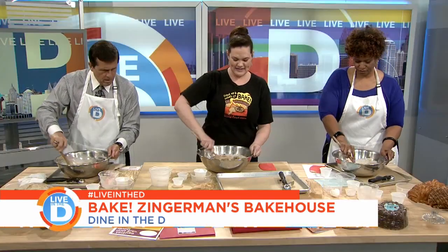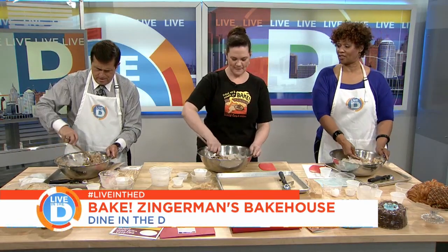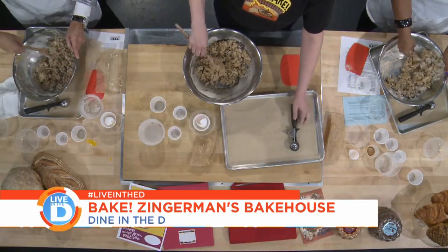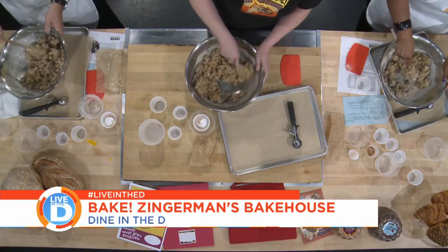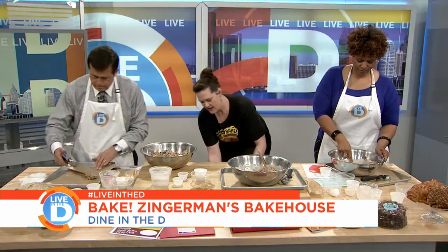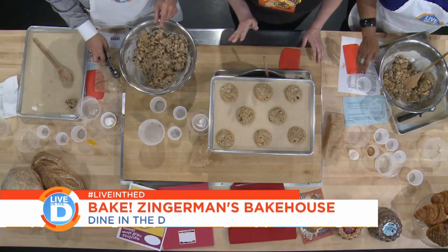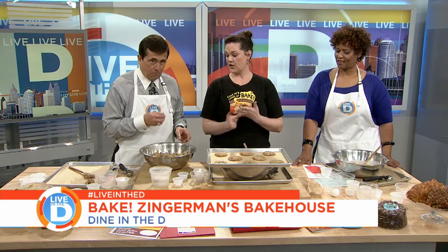We were talking about raw eggs in a batter. As long as your eggs are nice and fresh, it's totally fine. Once we have a nice smooth batter, we use a scoop to scoop these out — we should get about 21 ounce cookies. We use a scoop to make sure they're all the same size. And then, through the magic of television — we have some cookies already baked! We bake these at 350 degrees for about eight minutes.